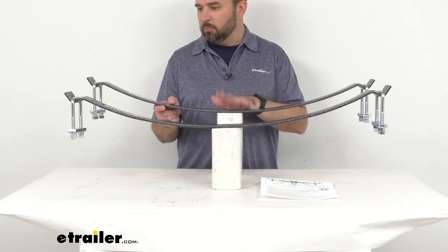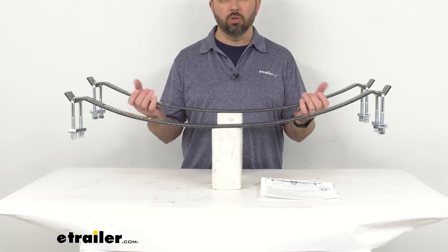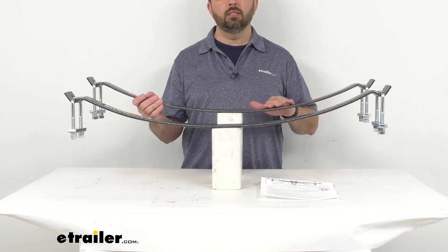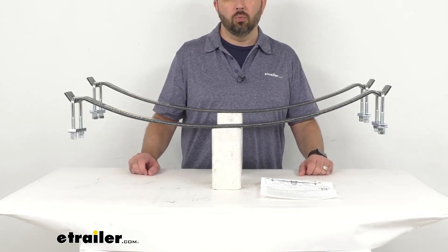These springs are made in the USA of durable steel construction, which ensures long-lasting performance. They feature a silver vein hammer tone powder coat finish that helps resist corrosion.